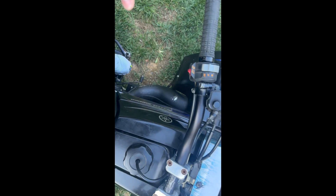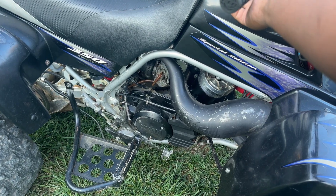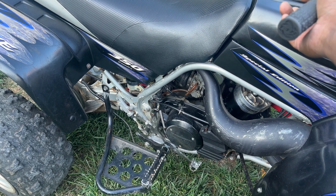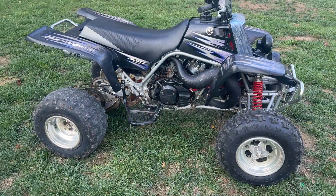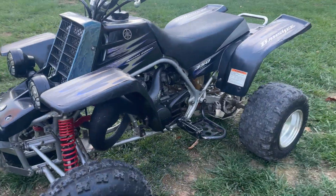Let's go ahead and get this thing started up. The carburetors need cleaning because it won't run without the choke on. It goes for right now, but at least we can see it's able to start up. Carbs definitely need to be cleaned - we'll get that done.